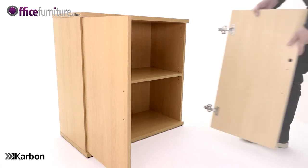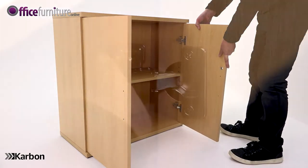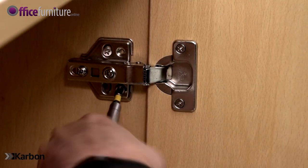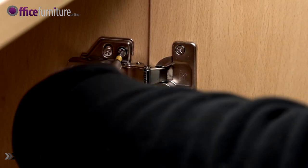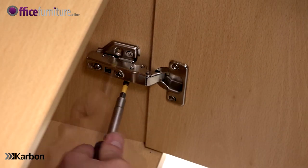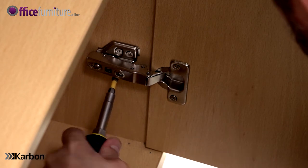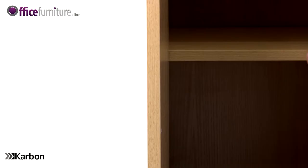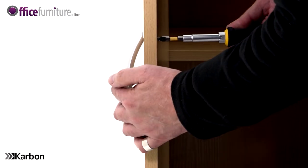Repeat this step with the right-hand door. Now attach the handles to each door using the four 22mm bolts.